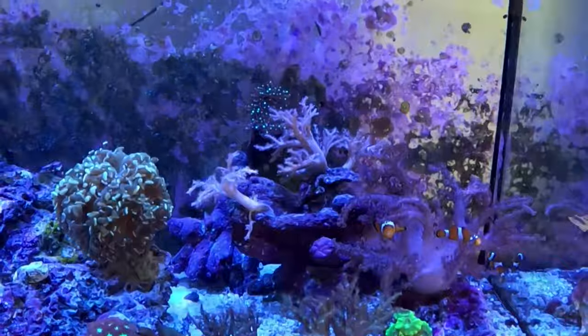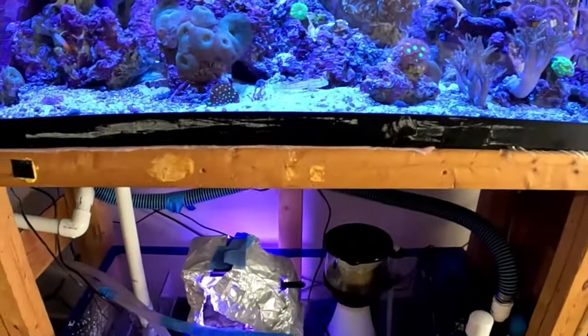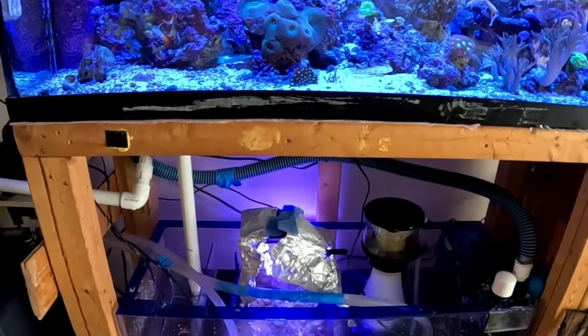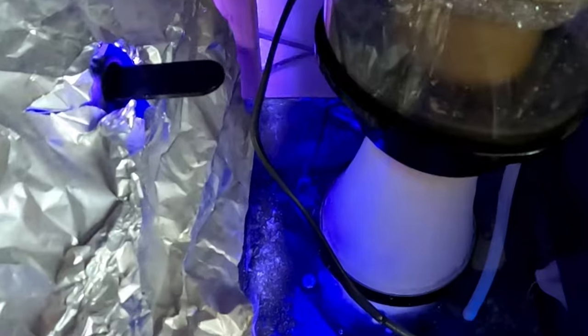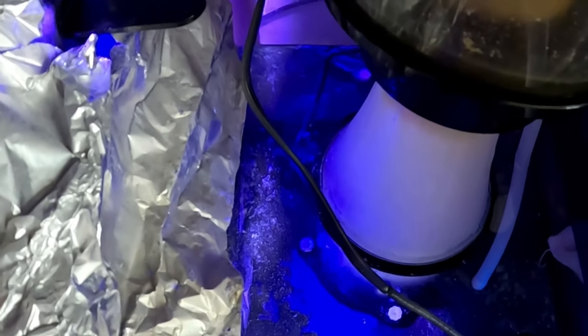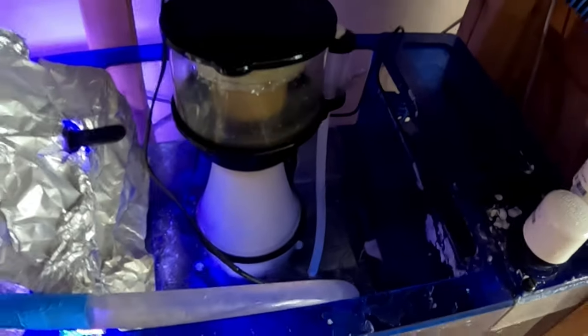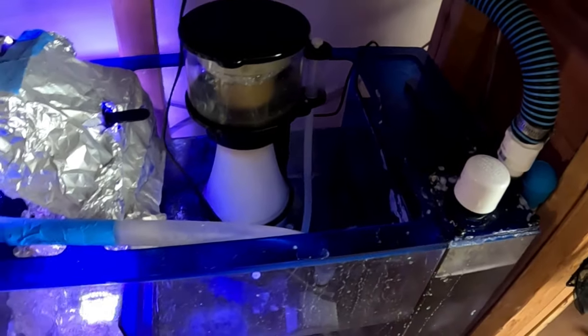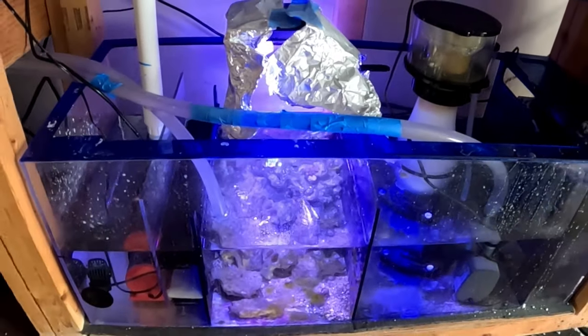So what I'm going to do folks, I'm going to shut everything down and we're going to clean out the sump. The Goby made a mess - you can see all the particles in there. I'm planning to clean all this out, take out the filter socks, change them, and clean out the algae and all that stuff.